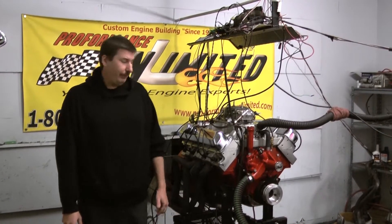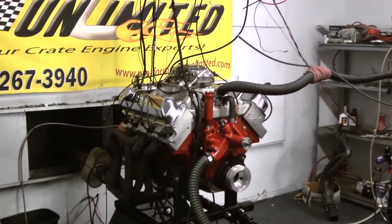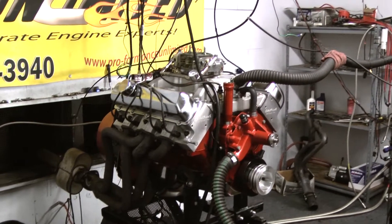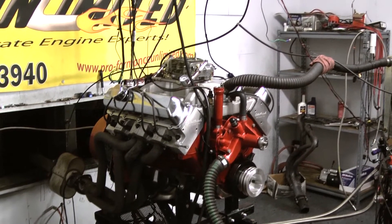Hi, welcome to Proformance. Today from the Dodge, we have one of our 455 Oldsmobile stroker motors. Let me go over a little bit how we got this one designed. Starting out with the Eagle 461 cubic inch stroker rotating assembly, it's got the Comp Cams custom ground hydraulic roller camshaft.